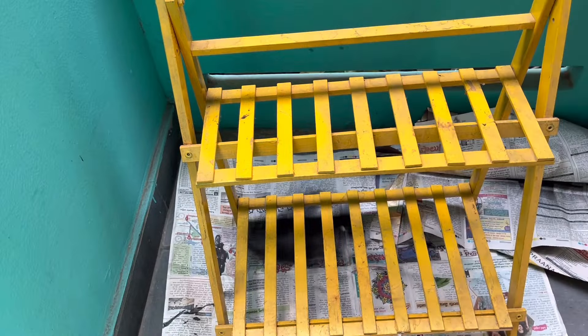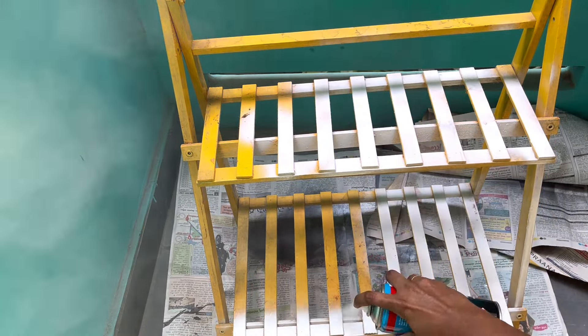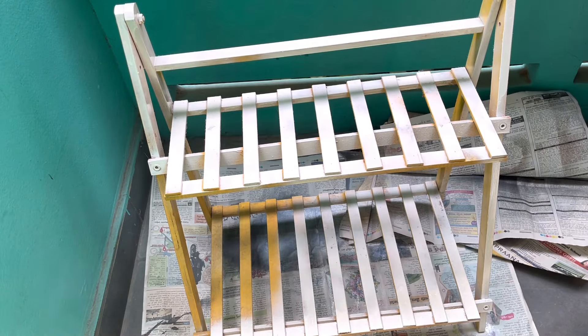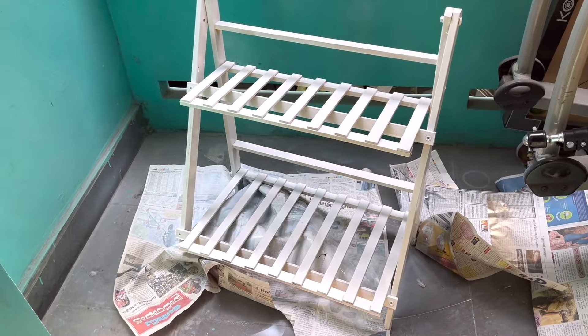Moving on to this stand — I had used this one in my balcony makeover, if you remember. Now I want it in my room for my namaz corner. I want a white color stand in that namaz corner, so I'm using white color spray paint on this. Let's put this to dry and in the meantime we can move on with our other decorations.